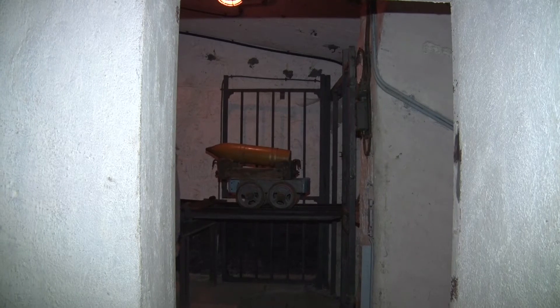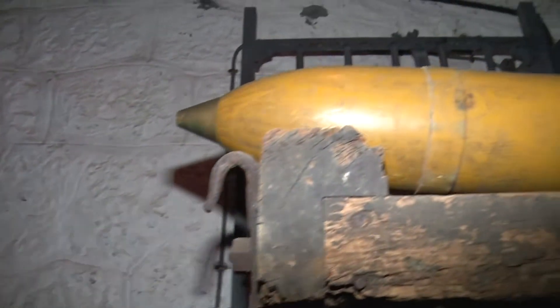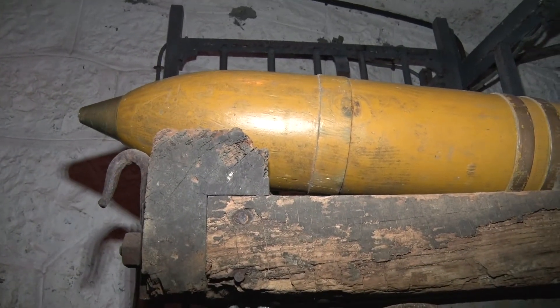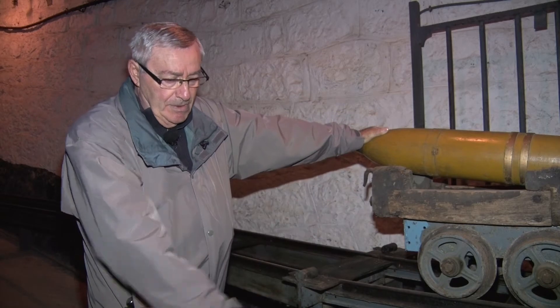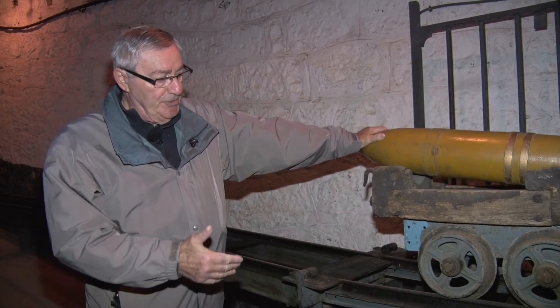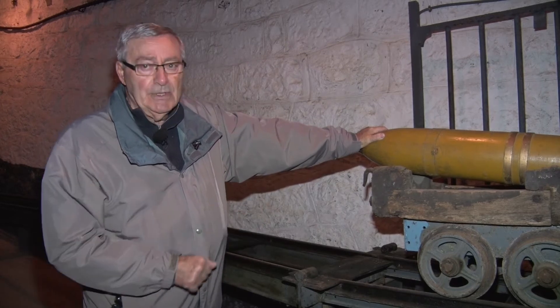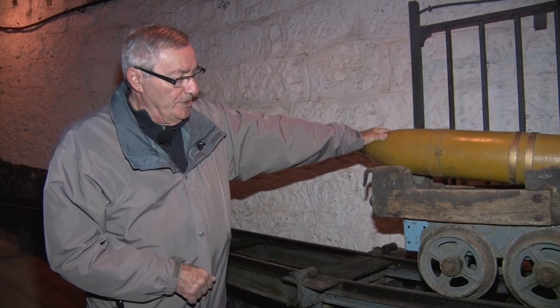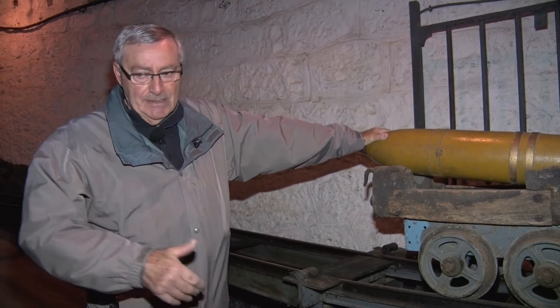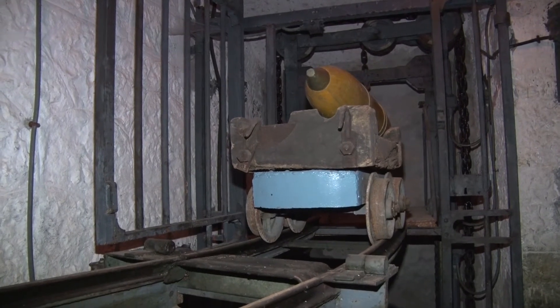Au niveau du ravitaillement des tourelles en munitions, avec un des chariots chargés de deux obus qui, par le biais du monte-charge, descend au fond du fossé où se trouvent les soutes à munitions. On y entreposait dans des salles séparées les fusées, les charges propulsives et les obus. Ces obus étaient remontés au fur et à mesure dans la chambre de tir au moment des activations pour les combats.